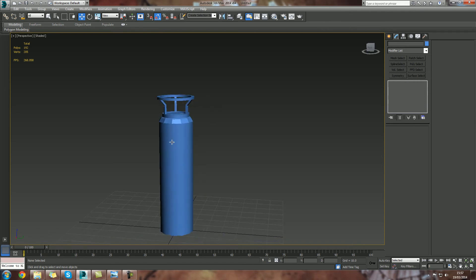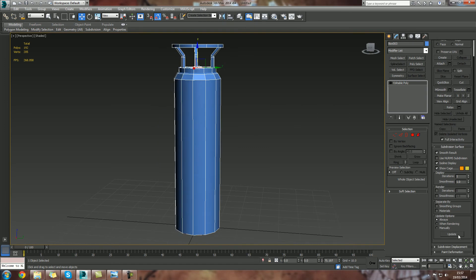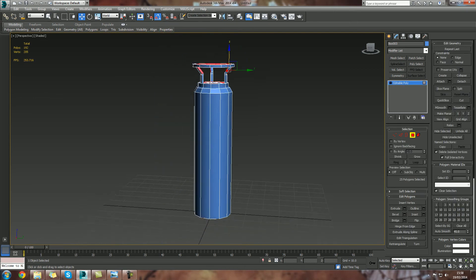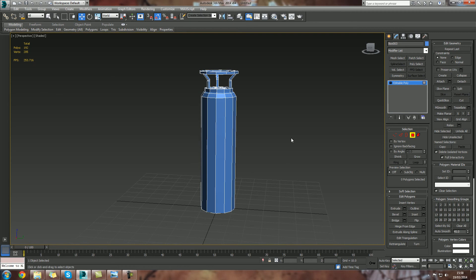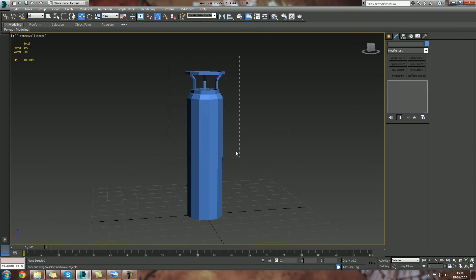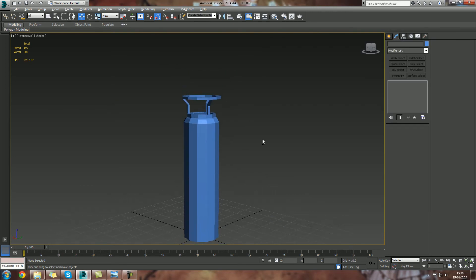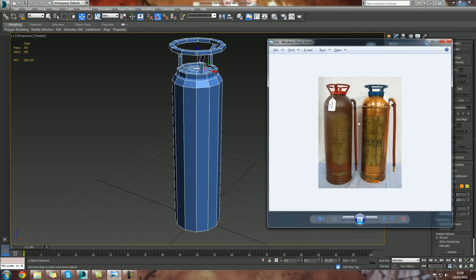If I just head over into my smoothing groups, I can just clear that — so it's getting rid of all of that weird geometry where some of it was smooth and some of it wasn't. So obviously that is how the polys actually look. And there we have it — that is basically the basics to create the vintage fire hydrant.